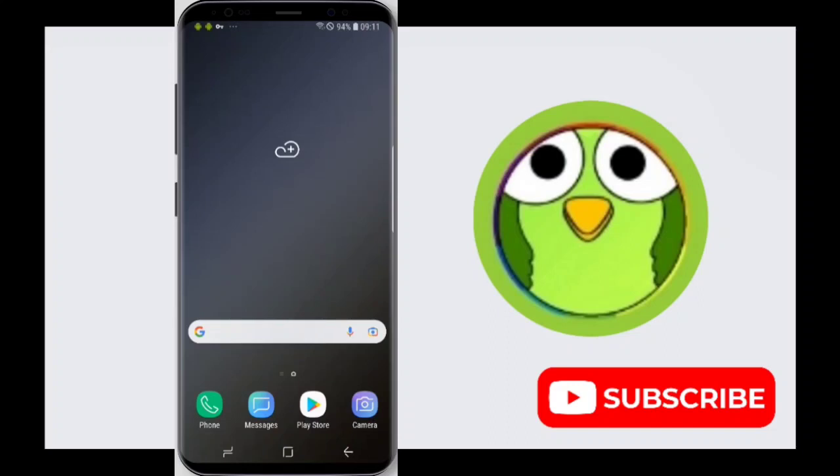How to turn on blue light filter. Hello friends, welcome back to TechSortu. In this video, I'm going to show you how you can easily turn on blue light filter in your Samsung Galaxy S9.